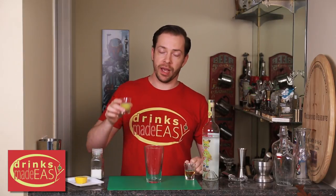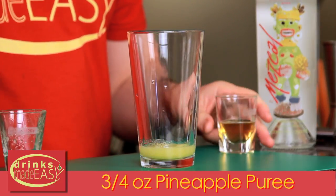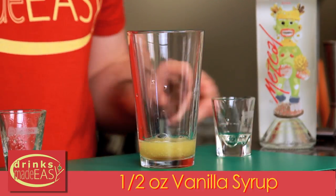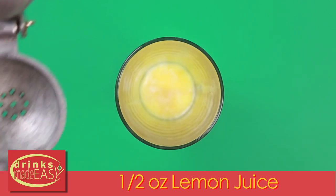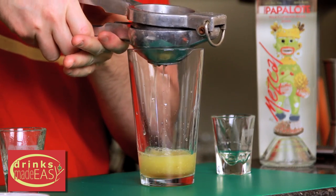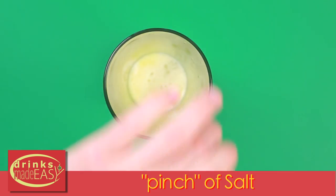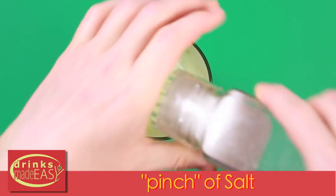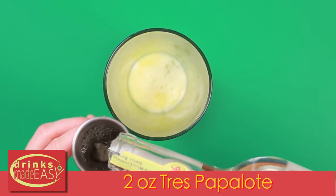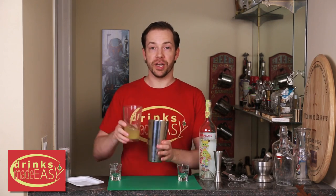To make the Mountainside Magic, you'll start by adding three quarters of an ounce of pineapple puree. Next, you're going to add half an ounce of vanilla syrup, half an ounce of fresh lemon juice, a pinch of salt, and two ounces of Tres Papalote mezcal. Put it into a shaker tin full of ice.